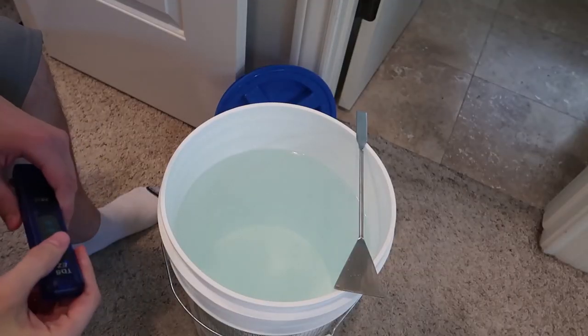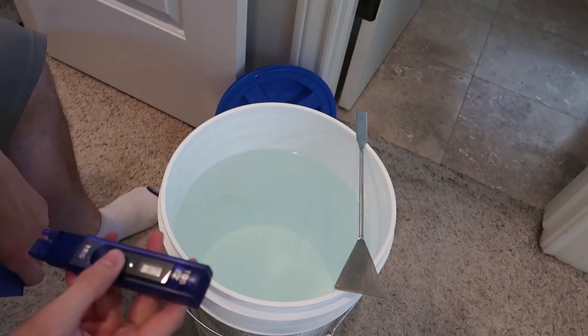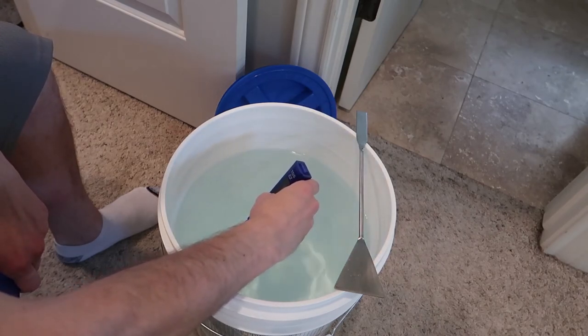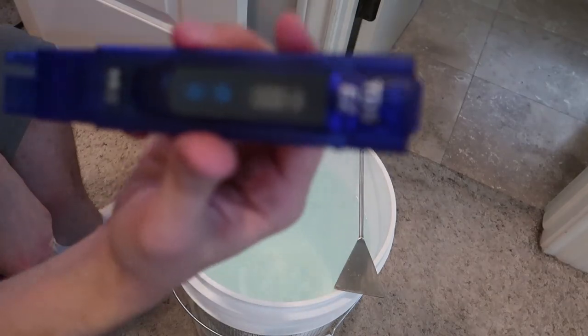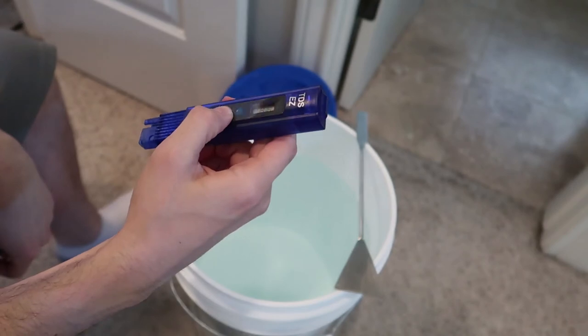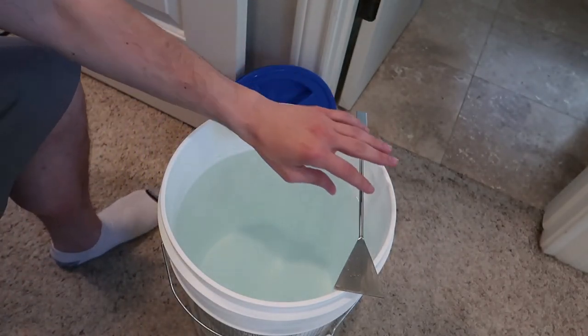We've got here a five-gallon bucket of RODI water. Let's do a pre-reading to see exactly what our RODI water is at. There you go — at zero. So that's good, that's very good. The RODI unit is doing its thing.